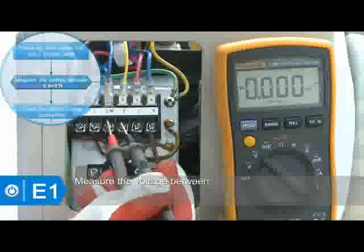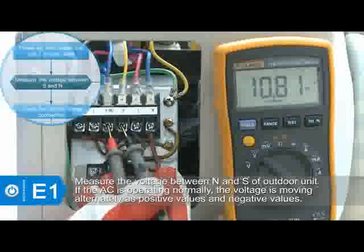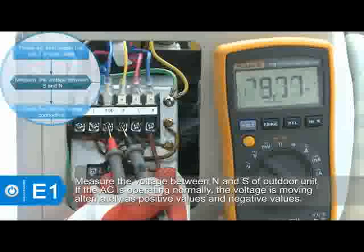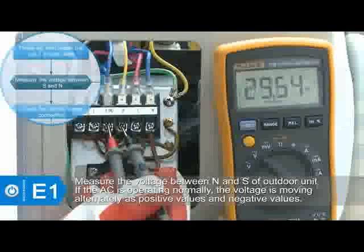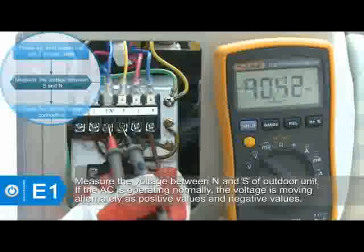Measure the voltage between N and S of the outdoor unit. Select the DC voltage position, then connect the red pin of the multimeter to the N port and the black pin to the S port. If the AC is operating normally, the voltage alternates between positive and negative values.